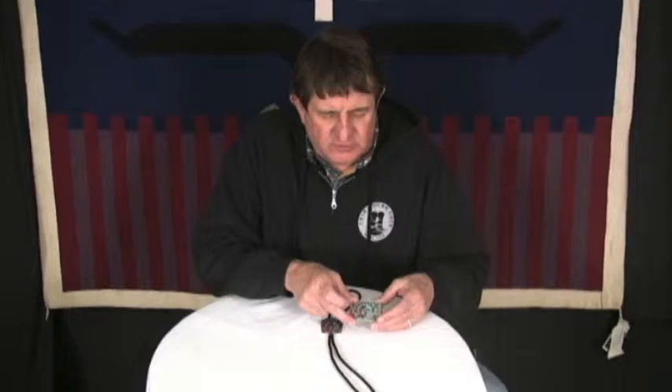This is a bolo and buckle set by Peter and Fanzi Natasha. They're Zuni artists and they do this fabulous work.